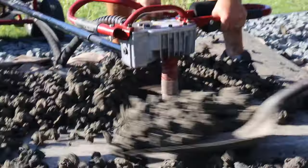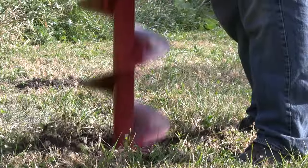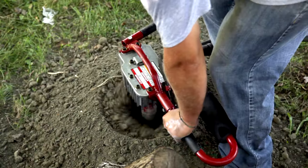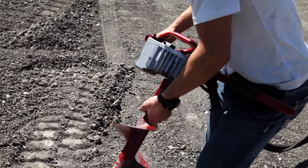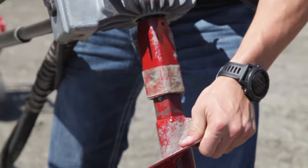Small footprint, faster digging, cleaner holes. Little Beaver has four models to ensure you have the safest, most effective method to tackle nearly any light-duty hole digging project. Quickly create clean one-and-a-half to 12-inch diameter holes as deep as six feet. Need to dig deeper? Use the optional 36 or 42-inch full-flighted or tube snap-on augers.